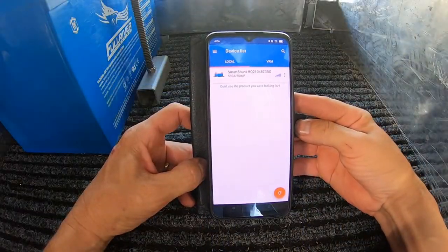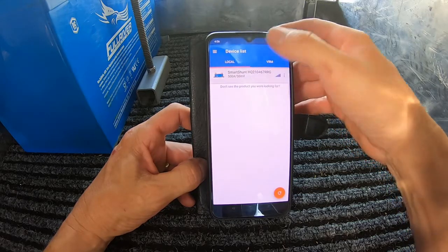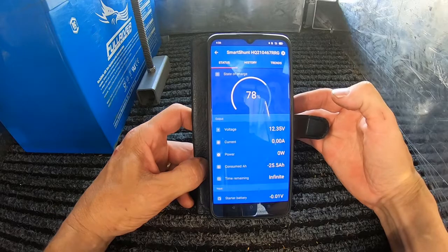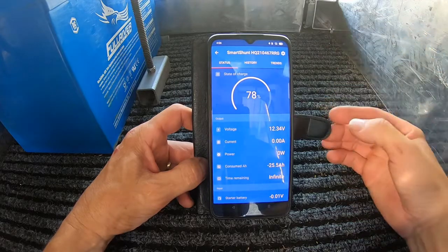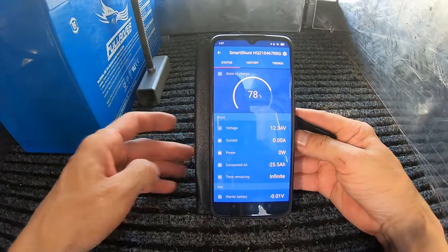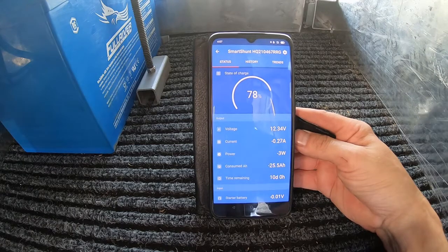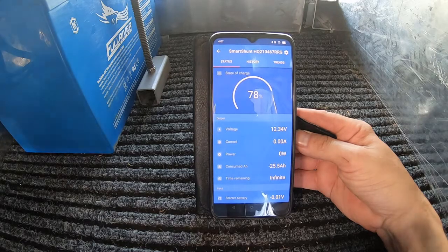Let's give a quick rundown on the Victron smart shunt. You download an app onto your phone and it Bluetooths to the shunt. The data available on the app includes state of charge, voltage, current amps, and consumed amp hours — and it's very responsive. Click on some lights and almost instantly you can see it's drawing 0.27 of an amp.